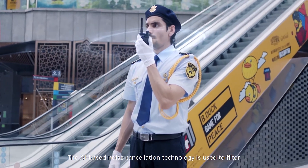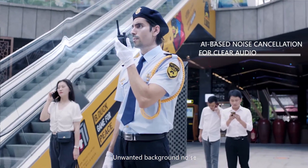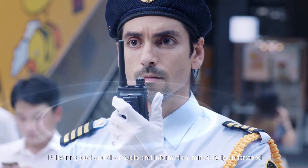AI-based noise cancellation technology is used to filter unwanted background noise, delivering loud and clear audio so information is immediately understood.